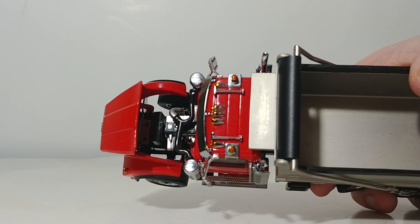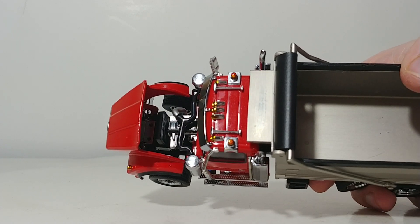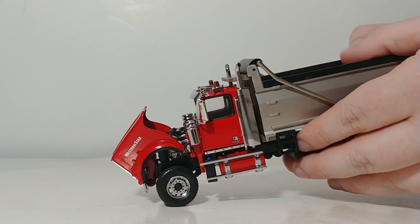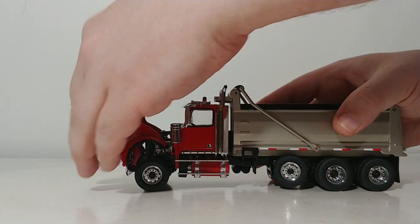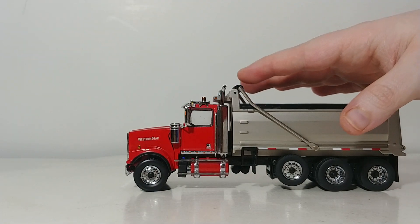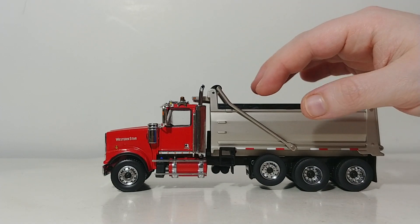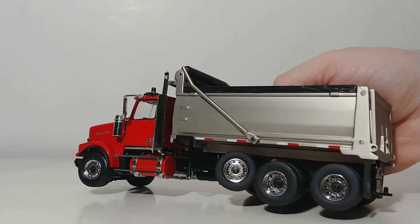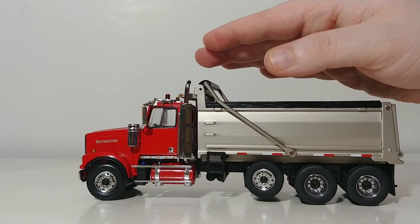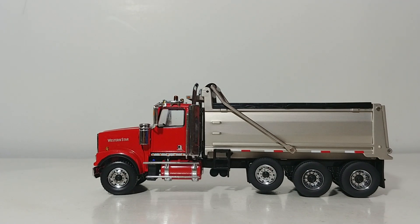There are also two warning beacon lights up on top of the cab. Chrome is everywhere — chrome lights, chrome exhaust, chrome mirrors, chrome tanks — which really accentuates this paint scheme. The model does have a tarp on it, and stock the tarp is not functional, but there are instructional videos online as well as groups that have made the tarp functional, so that is entirely up to you.